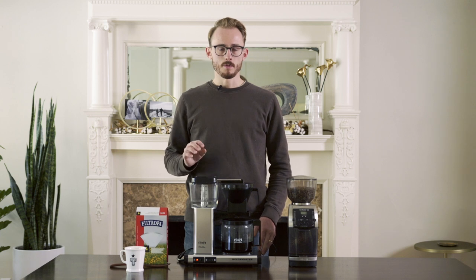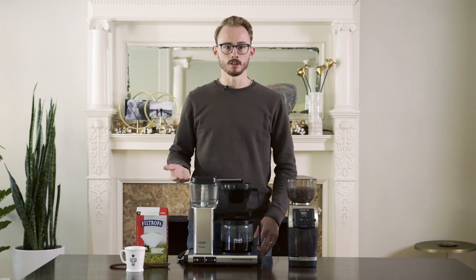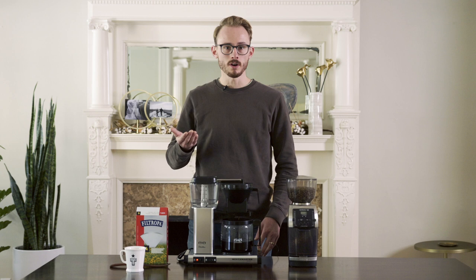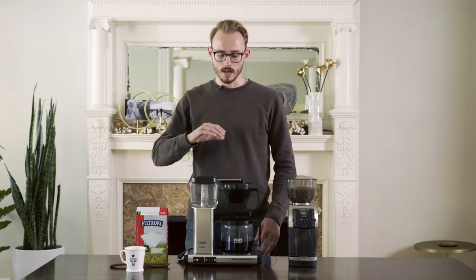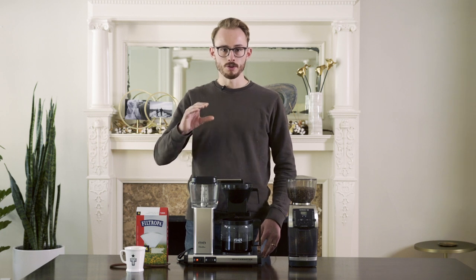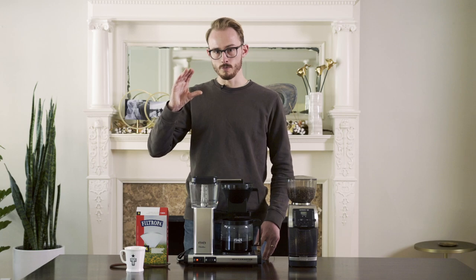I typically max out my brews at one liter. I hesitate to go any higher than that because the larger the coffee bed, even if your coffee maker can max out at a higher level, I find that the cup quality is better with those smaller batch sizes. We don't want to go too small, and we don't want to go too big.